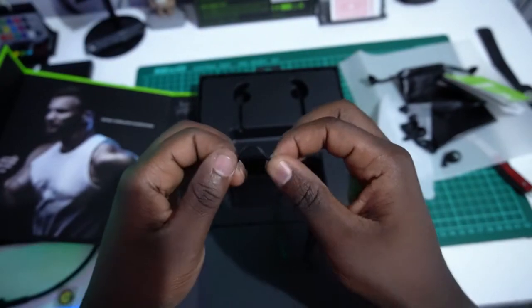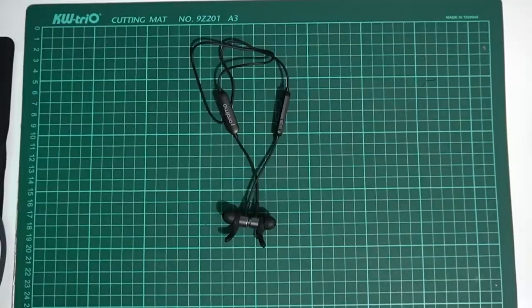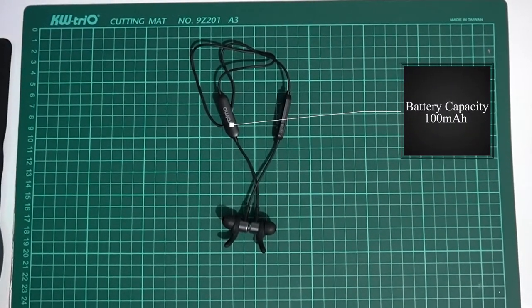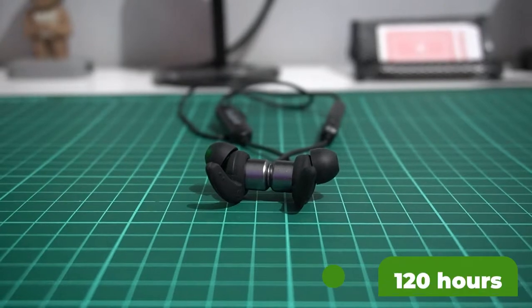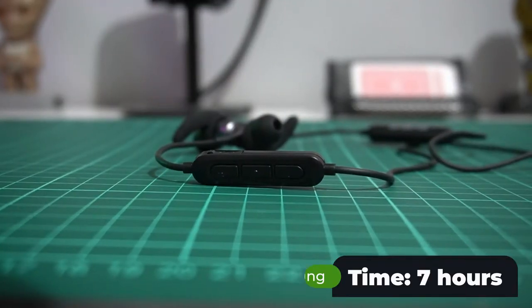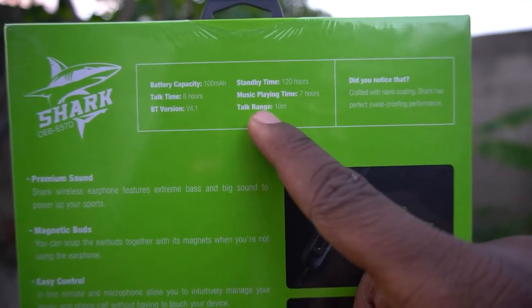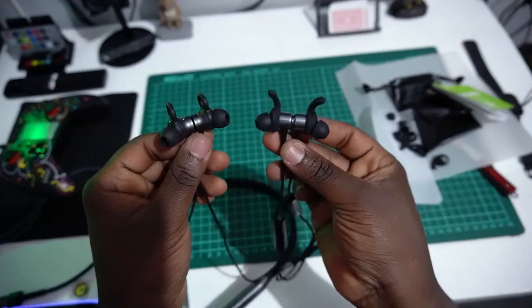This is the ORAIMO OEB-E57D. It's rubber material — rubber plastic. The battery capacity is 100mAh, with a standby time of up to 120 hours, talk time up to 8 hours, music play time of 7 hours, Bluetooth version 4.1, and a talk range of up to 10 meters.